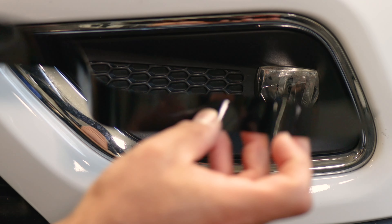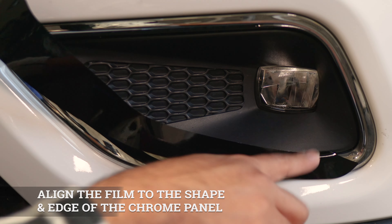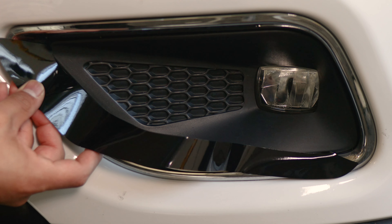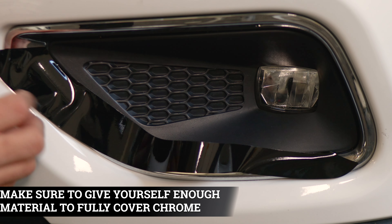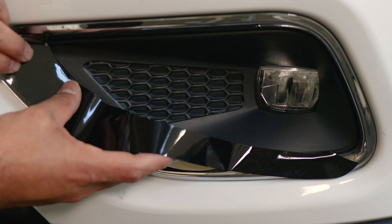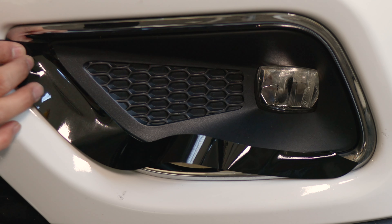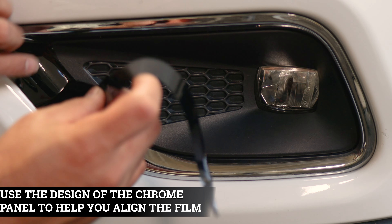Once we finish prepping the panel, we can start with the installation. Place the film there first in order to align it on the edge. Align it almost to the top section of the panel, making sure you're also covering this section of the chrome. If you need to readjust it, you can just lift it carefully and readjust the film to the edge. If you have a little bit of material touching the plastic trim, that's perfectly fine — just as long as you have coverage on both sides.